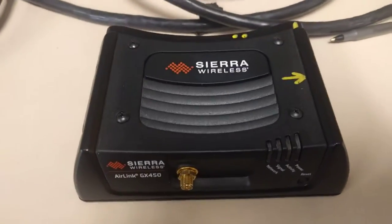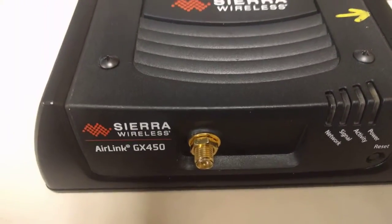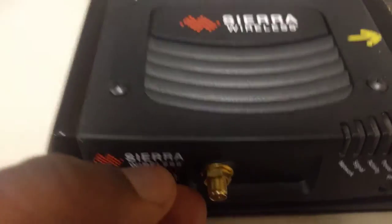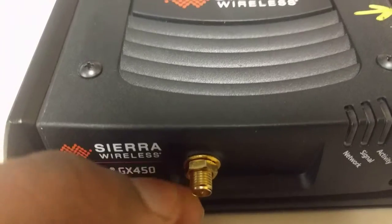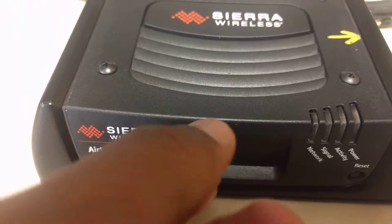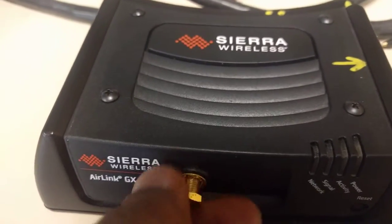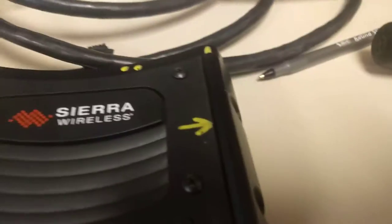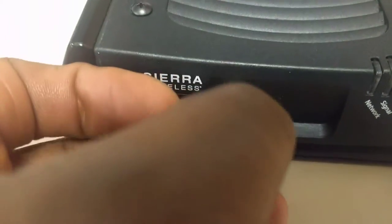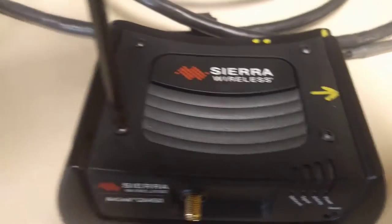First, we're going to start with undoing this nut so that we have access to the SIM card after we remove the top cover. There's a simple nut at the threaded base for the Wi-Fi antenna, so we'll simply unscrew this counterclockwise. After we have this removed, there's a little washer in here as well that you can take off, so you have these two pieces.